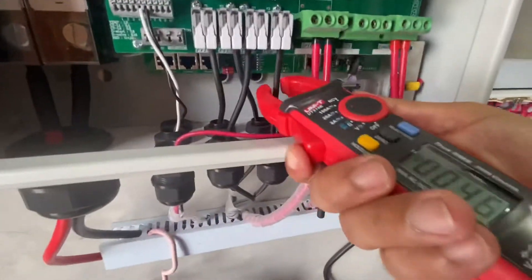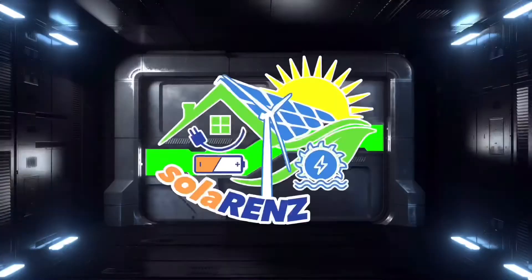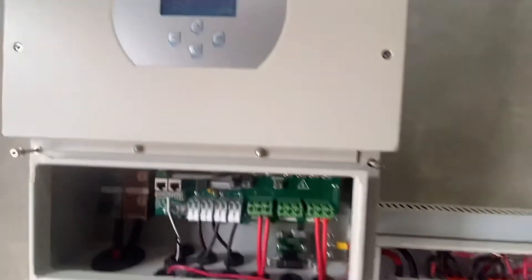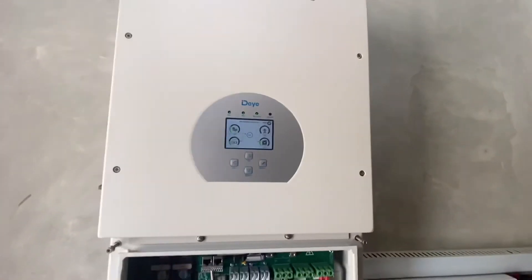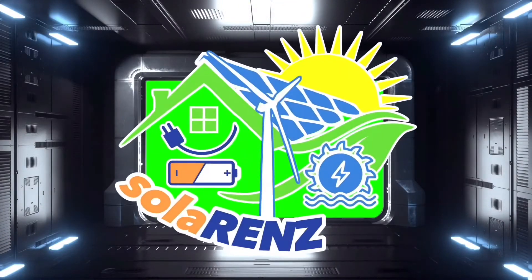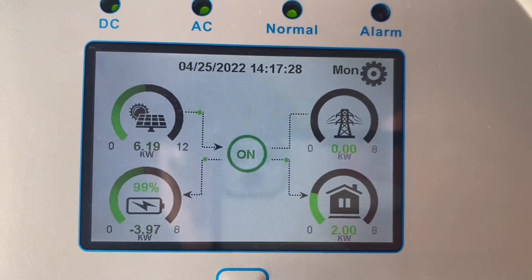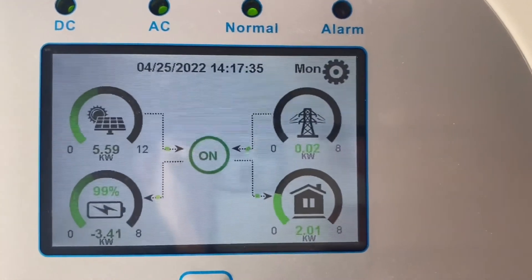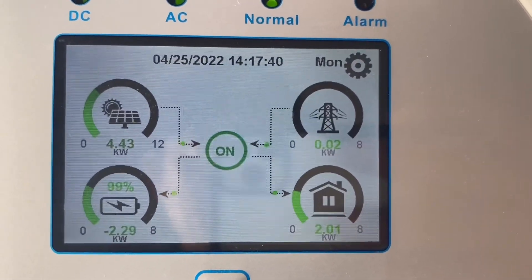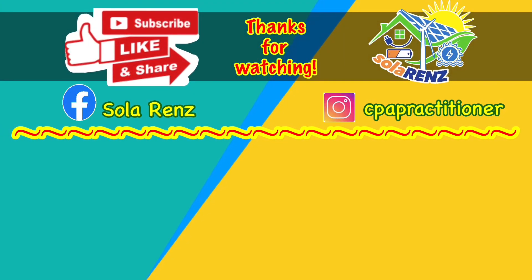Check natin ang amperahe ng PV o photovoltaic — 2.7 lang, 2.7 amperes. Okay na to mga kasolar, i-close ko na muna. Maraming maraming salamat sa panonood, maraming salamat sa suporta ninyo. Hanggang dyan na lang ang aking video — usap ulit tayo sa susunod na video. Paalam at maraming salamat!